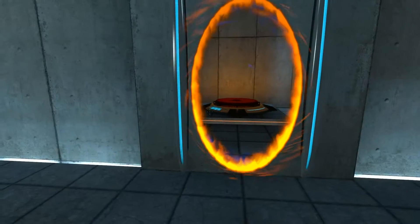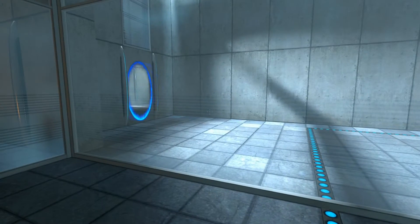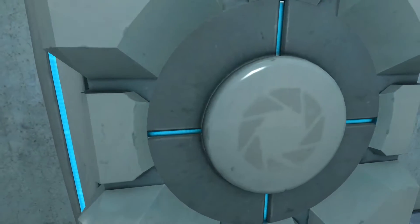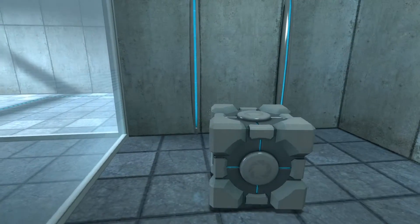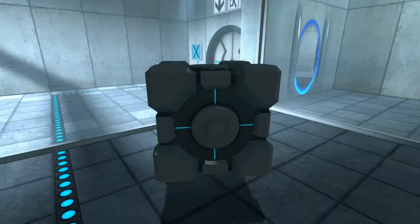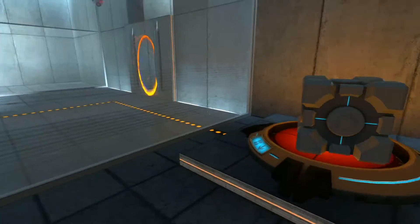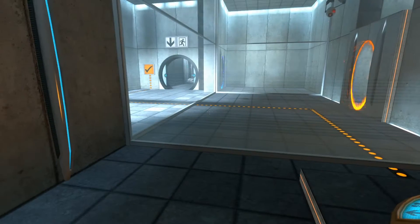Please place the Weighted Storage Cube on the 1500 Megawatt Aperture Science Heavy Duty Super Colliding Super Button. Please move quickly to the chamber lock, as the effects of prolonged exposure to the button are not part of this test.